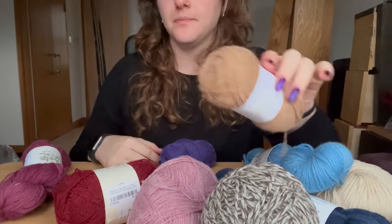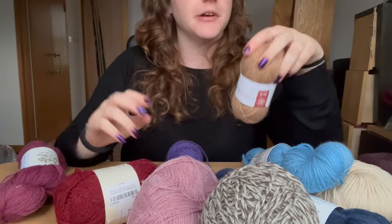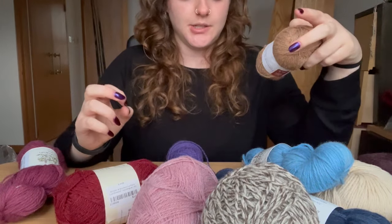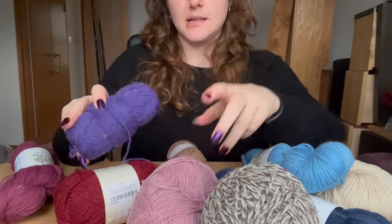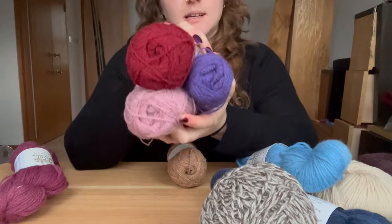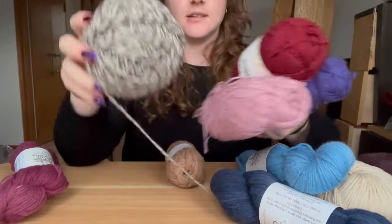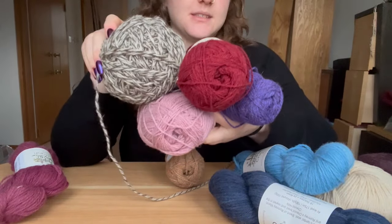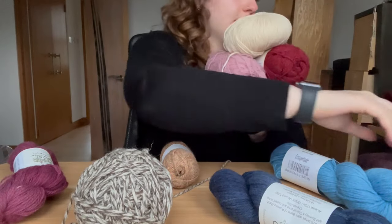There's also this one which could be a neutral or could be seen as orange. You could do these three as the three main colors. I like this — I like where this is going, plus this.